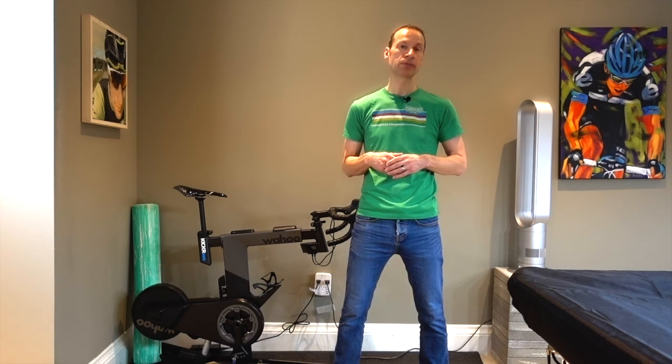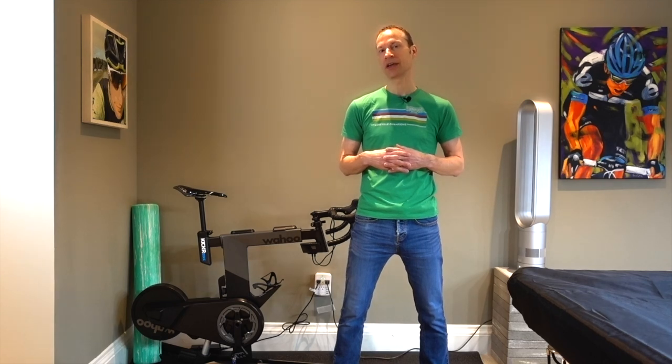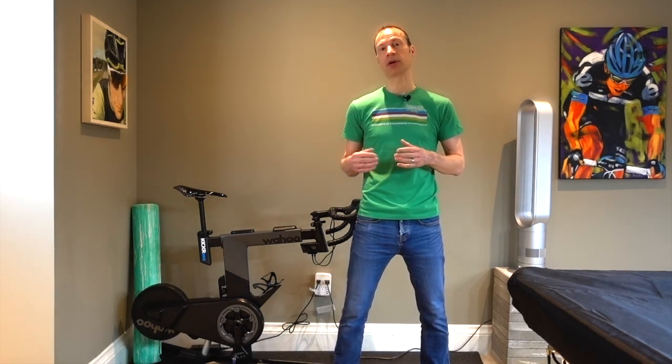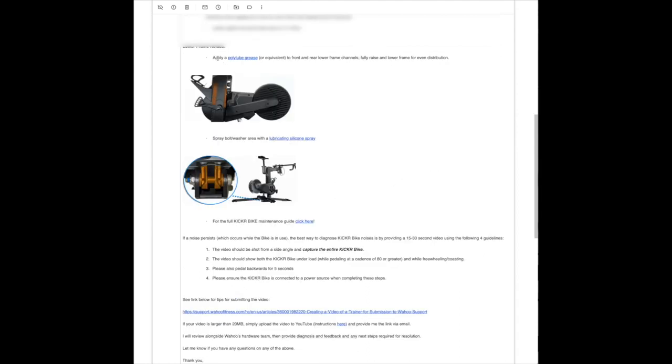I wasn't terribly surprised when I encountered this issue because even before I bought the bike I read reviews and I know that others had encountered the same issue. So it's still a major irritant for me, so I contacted Wahoo USA who put me in contact with the Canadian distributor, who actually provided some really good service and responded immediately explaining the issue. Wahoo's official statement was two things: one, that the sound I'm hearing is part of the inherent design of the bike and that it's not abnormal, and two, they suggested that to solve the issue I should lubricate the linear actuator with poly lube, a heavy grease, and that should correct the problem.